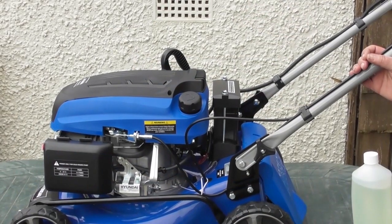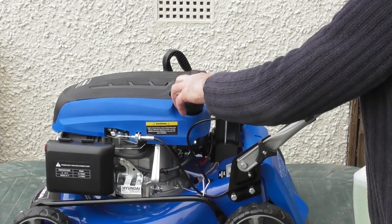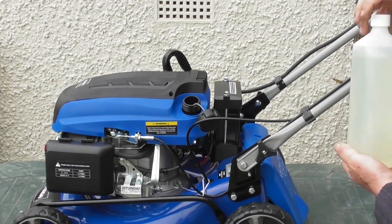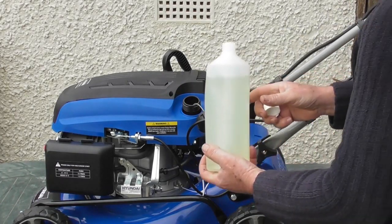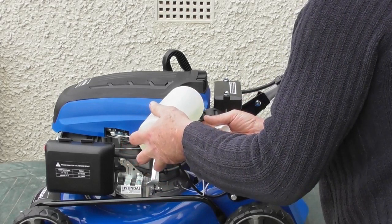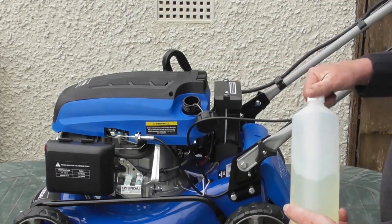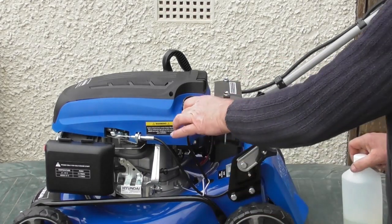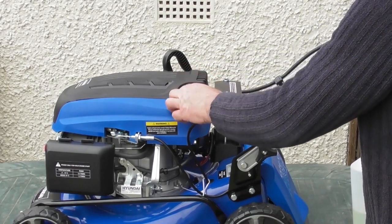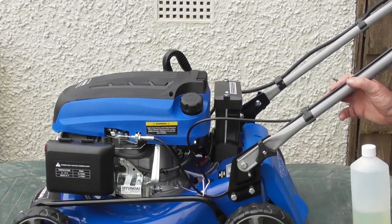Next we need to put some petrol into the engine. To remove the filler cap — which is on the rear left-hand side of the engine — just turn it anti-clockwise and the filler cap will come away. Using fresh unleaded petrol, it will take one litre; for this demonstration I'm going to pour in around half a litre. When filling your fuel, always do it in a well-ventilated area and away from sources of ignition. Never fill the petrol tank with the engine running. To replace the cap, simply screw on clockwise until firm — and that's the fuel added.